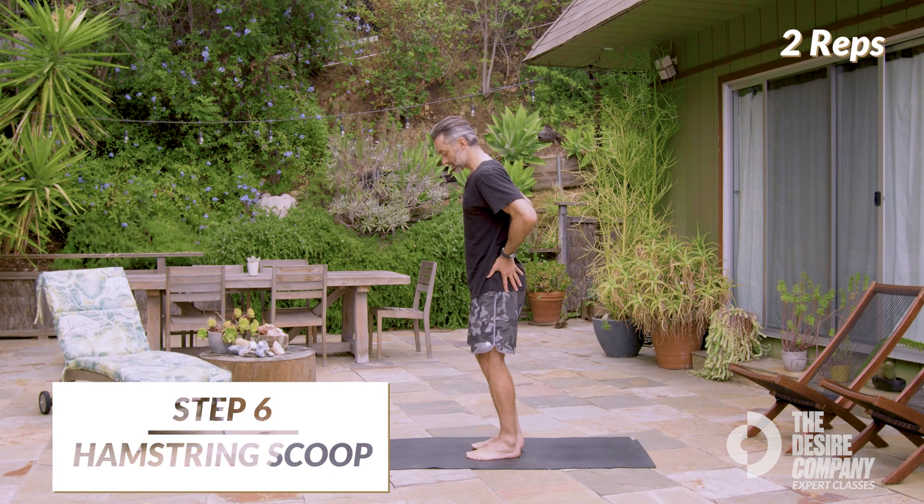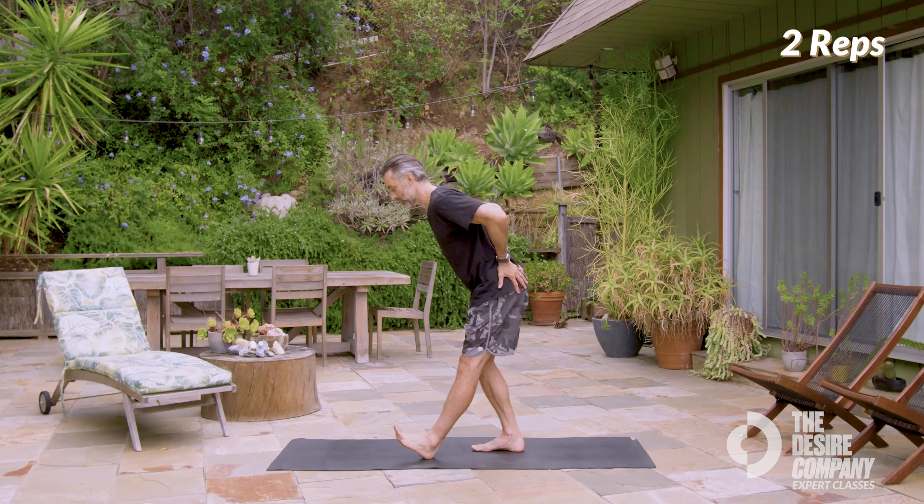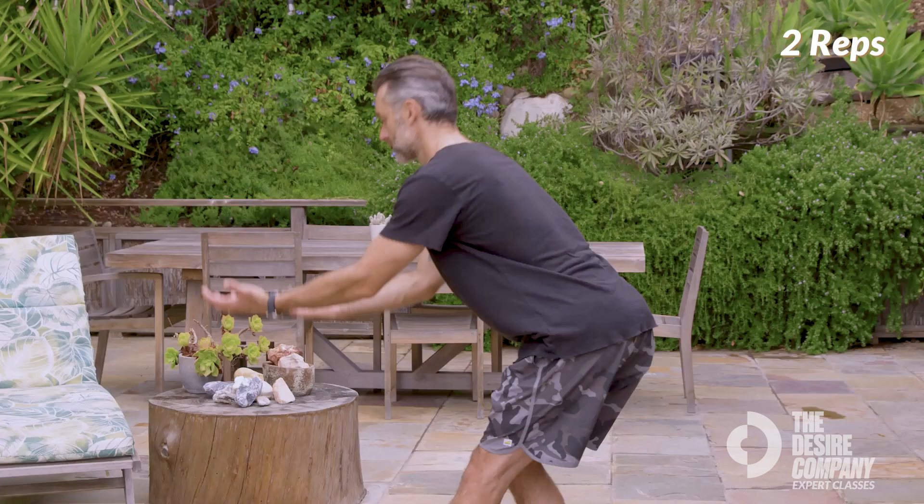You're going to take just a short step forward. Keep the heel up. Now I want you to hinge forward at your hips, and you're going to scoop through, and then come back up. Scoop. Come up tall.